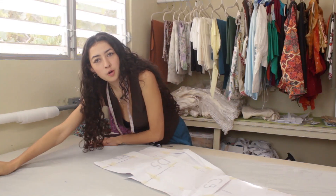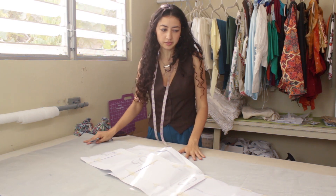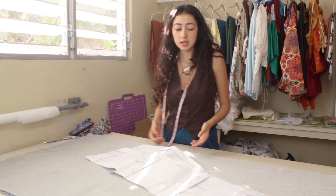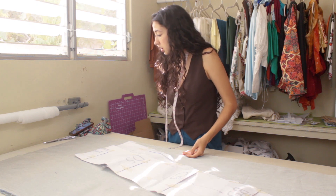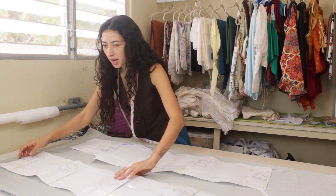I want to know what you guys listen to whenever you're working or sewing. What's your go-to — music, podcasts, YouTube videos? I do it all, it really depends on the mood and what's been posted. I listen to a lot of true crime.